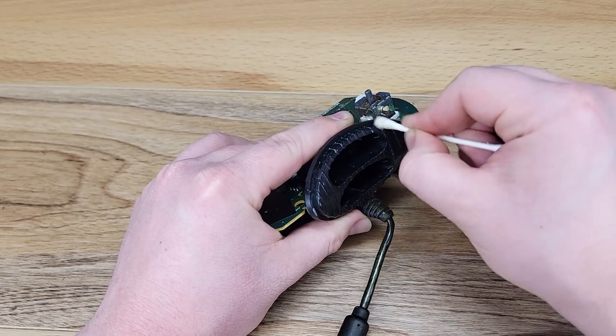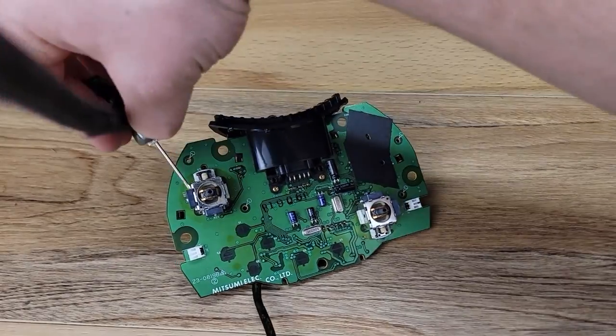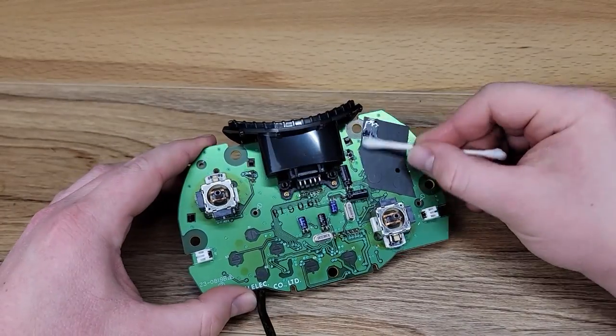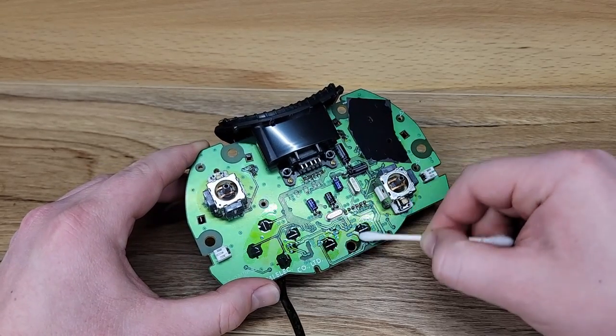We're going to go ahead and clean up the memory card bezel here before removing it off of the main board. To do this, I'm using Q-tips and Windex. Now cleaning the main board with compressed air followed by 99% IPA.